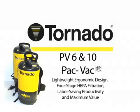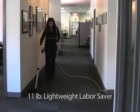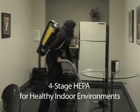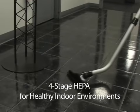Introducing Tornado's PV-6 and 10 Pack-Vac Backpack Vacuum, available in both 6-quart and 10-quart sizes. A real labor saver, this lightweight 11-pound ergonomic unit provides four-stage true HEPA filtration to minimize dust particles and contaminants in the air, delivering a healthier indoor environment.